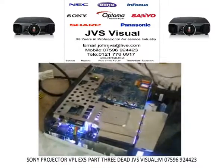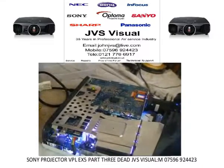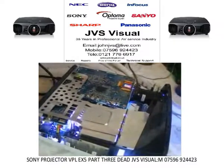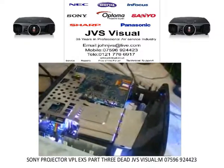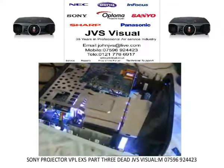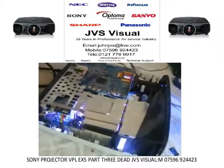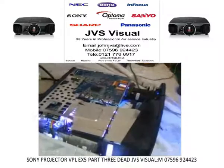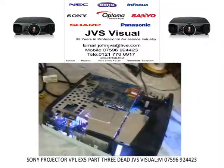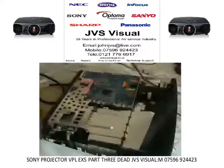Thank you very much for watching. My name is John, the company is JVS Visual in Birmingham. We do a flat rate repair on projectors — it's £100 at the moment, and all you pay is for your parts. So if it takes me four or five hours to strip down and do all the projectors — the Optomas, the Sonys, the Panasonics, the Sharps, the Sanyos — the whole range. Thanks for watching.